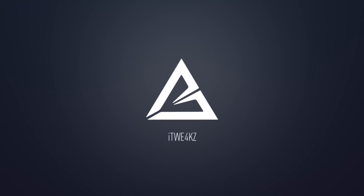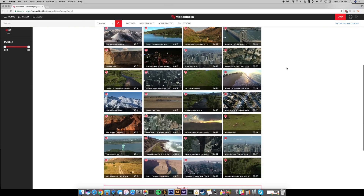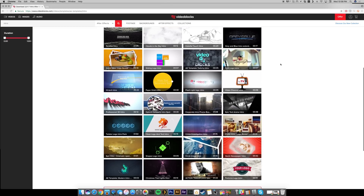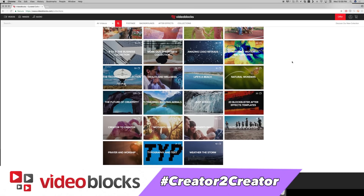Before we get into that, a quick word from our sponsor. Video Blocks is running a creator-to-creator campaign and I want to show you what I made using footage and a template directly from their website. This was really easy to create and I've never even used After Effects before. There are over 3 million video clips of stock 4K footage, motion backgrounds, and After Effects templates on Video Blocks. Click the link in the description below to get a free 7-day trial and save 40% on all 3 million clips. Create something special and share it with hashtag creator-to-creator.